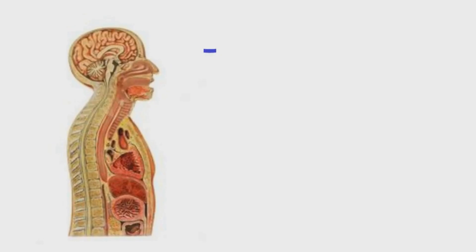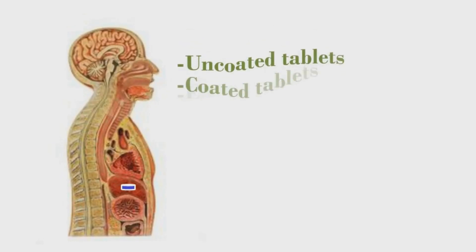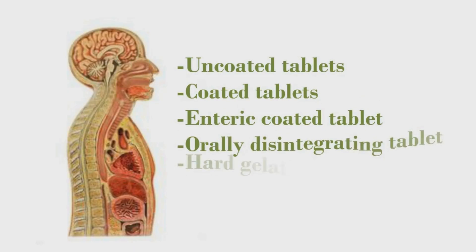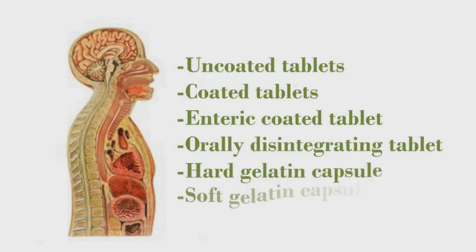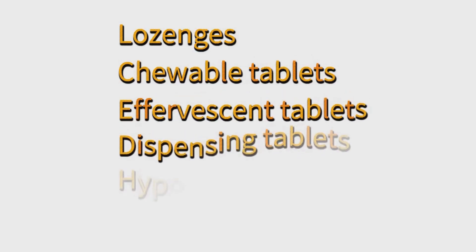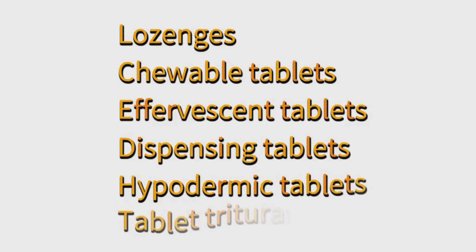The disintegration test is done for uncoated tablets, coated tablets, enteric coated tablets, orally disintegrating tablets, and hard gelatin and soft gelatin capsules. But this test is not done in case of lozenges, chewable tablets, aspirational tablets, dispensing tablets, hypodermic tablets, or tablet triturates.